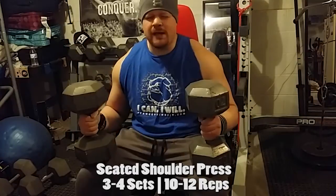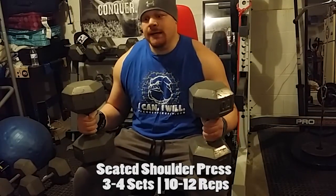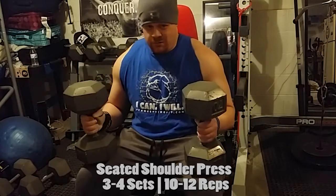This is set four. My goal was to get a weight I could do for 10 to 12 reps, and just make sure you use great form. This is the shoulder press — just straight shoulder press. This is a great total shoulder exercise. My goal is 10 to 12. Here we go.